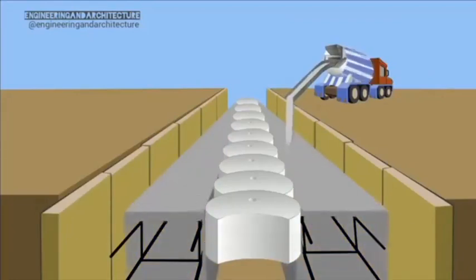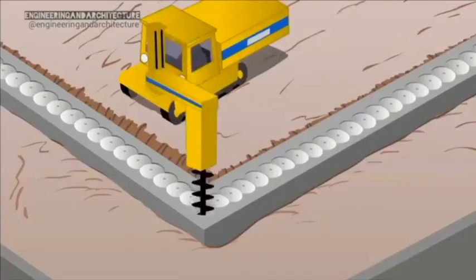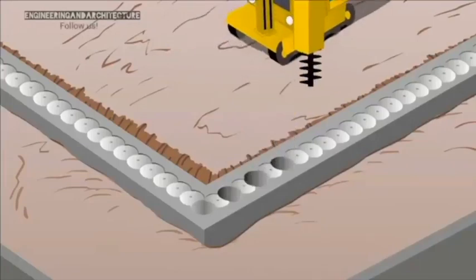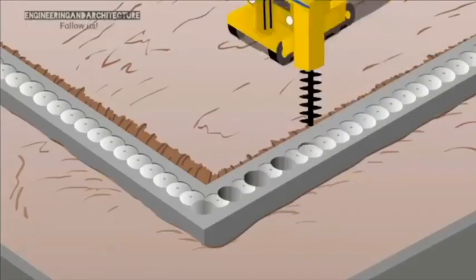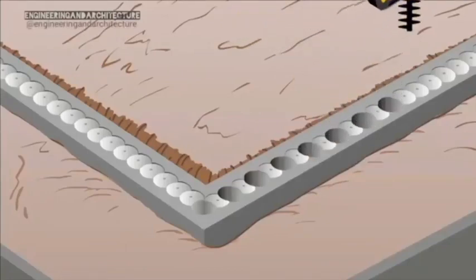When the guide wall is strong enough, the primary or female piles are constructed. The piling rig drills straight through the forms to achieve accurate placement. The primary piles are drilled out with alternate spacing to form the intersecting design required for a Secant wall.